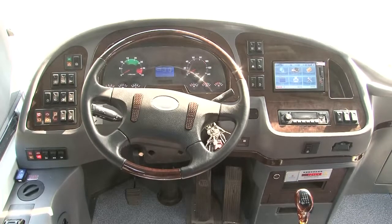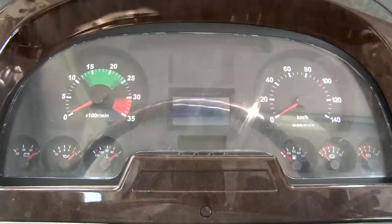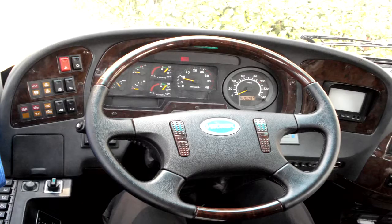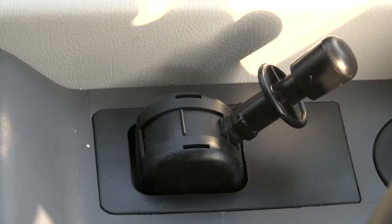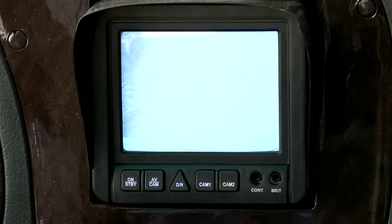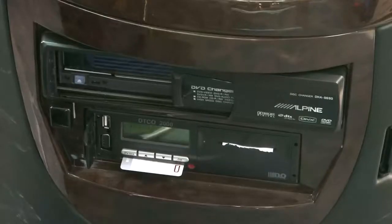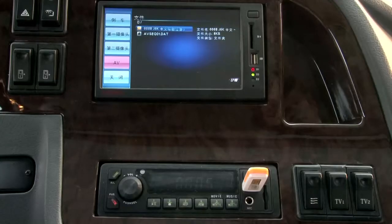Driver's compartment. Instrument switch. Steering wheel. Gear shifter. Hand brake lever. Reverse monitor. Tachograph audio and video system.